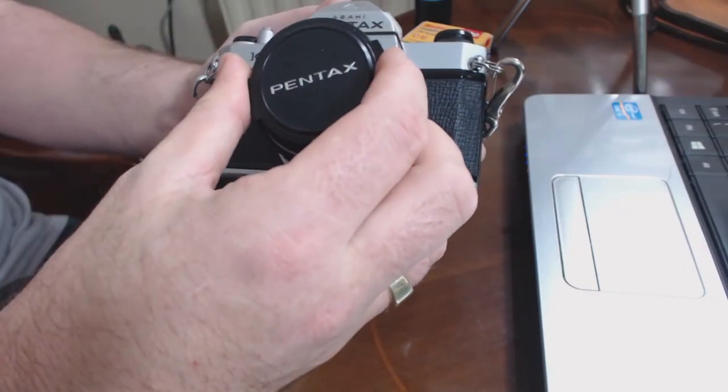So that's what you would look for. Be gentle with them — they are old, but they're pretty tough little cameras. Always remember that when you finish playing with it, always put your lens cap on to stop your battery going flat in your light meter.